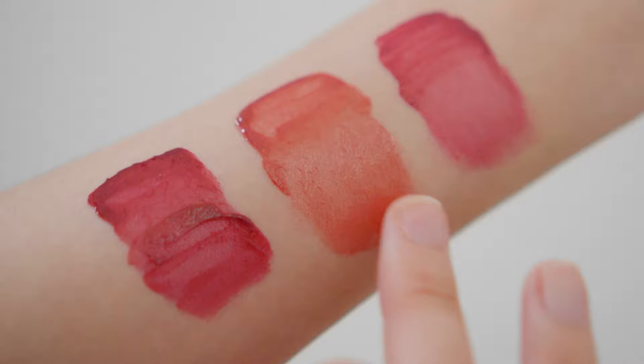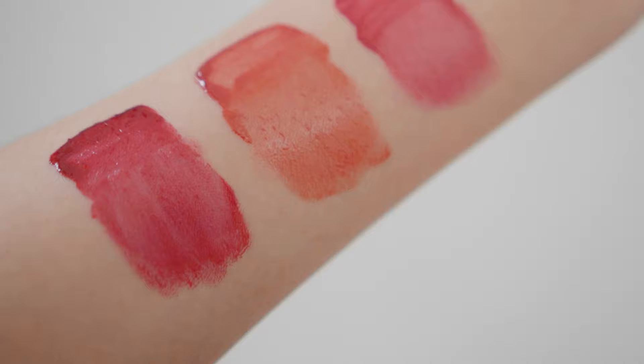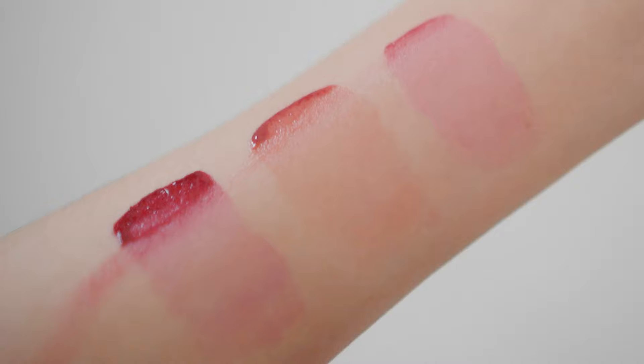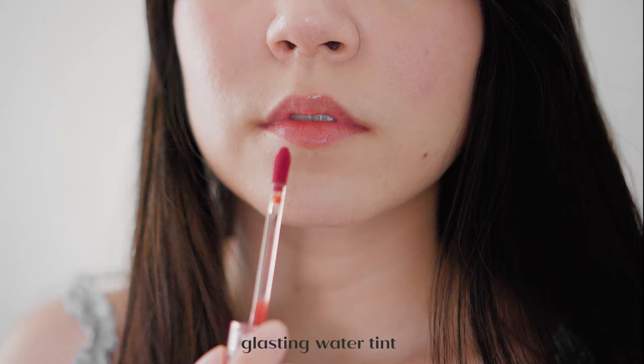Since the formulation of Dewy Full is thicker than Glasting and even Juicy Lasting Tint, the shine actually lasts longer, and it feels a lot more moisturizing and comfortable on the lips as well. In terms of staining, all types stain on the lips but Dewy Full stains the fastest. You have it on for just a few seconds and if you try to remove it with micellar water, you already have a more noticeable stain. It's up to you if you like that, but personally I'm not a fan of staining.